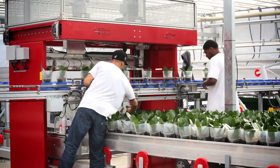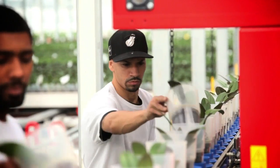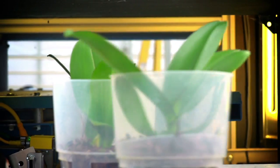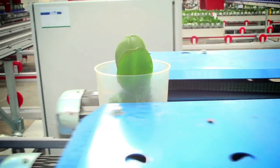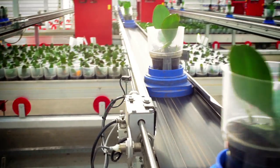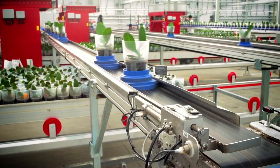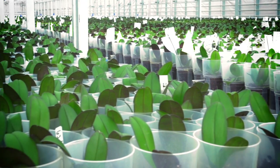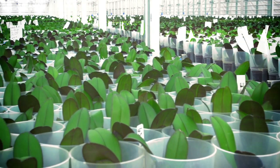Twelve weeks later, the orchids arrive at the second grading system. Again, the orchids will be graded based on two photos — one from the top and one from the side. After the camera determines the size based on leaf surface area, orchids graded medium or large will move to growing phase 2 for 10 to 13 weeks. Orchids graded small will stay in the current compartment for 6 to 7 additional weeks before being graded again.